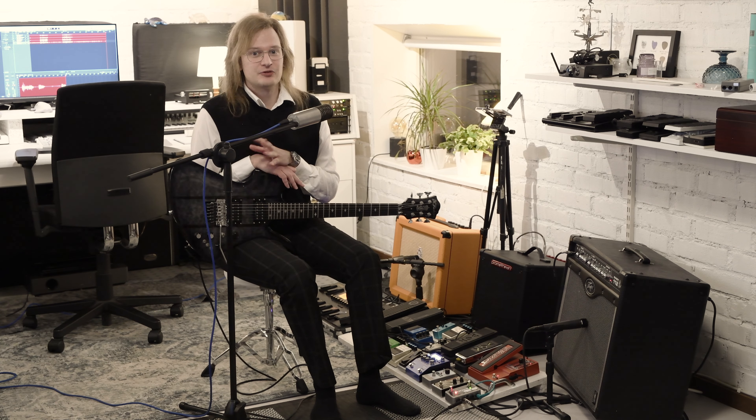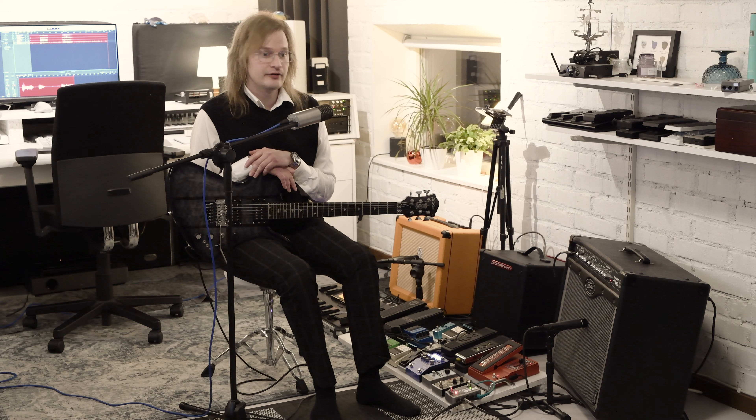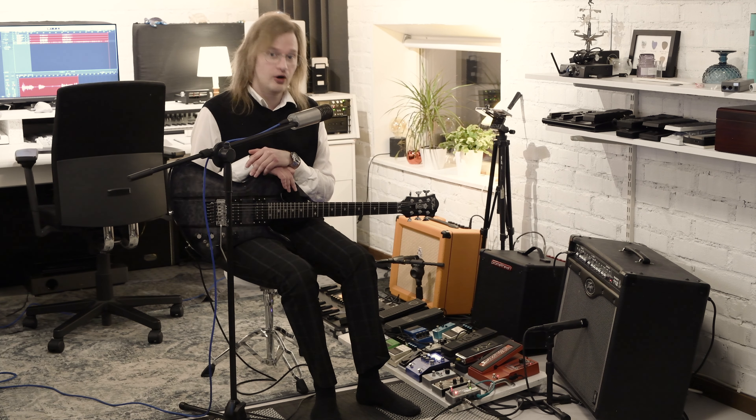Hello everybody and welcome back. Today I thought I would tell you about the pedal board that I built and the effects that I have on it.